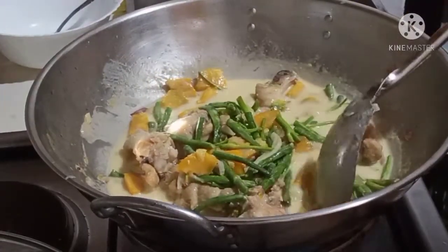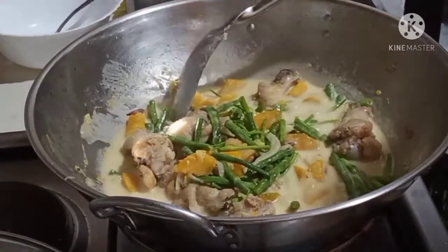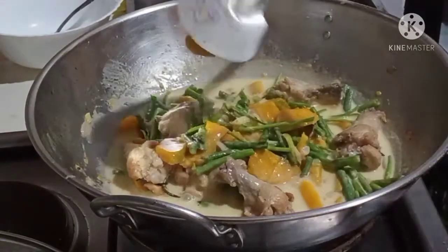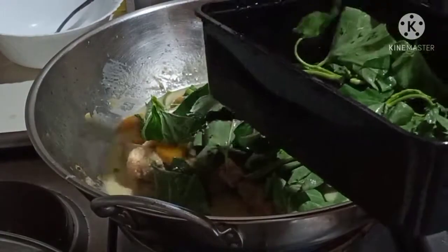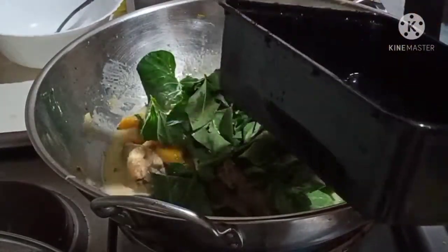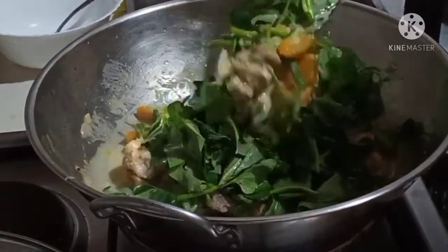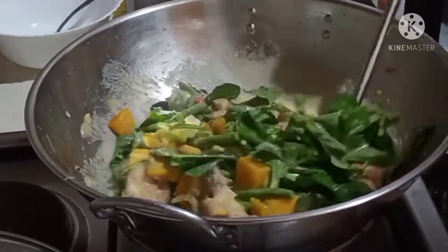Pisa-pisain natin yung ating kalabasa para lalo siyang sumarap guys. Yung ating dahon ng leaves ng kangkong ito guys, yung ating bagay kasi masarap guys pag mayroon dahon-dahon.